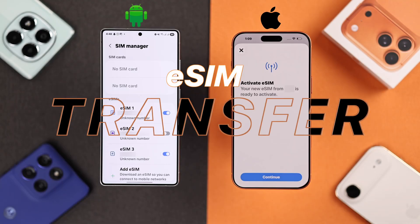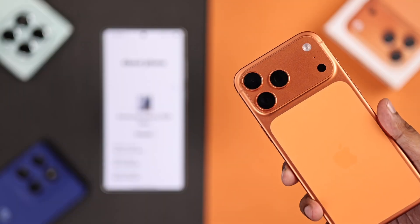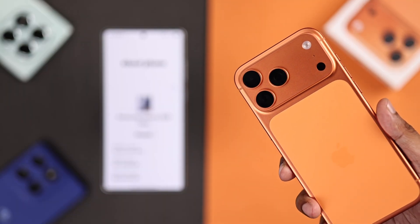Want to transfer all your eSIMs from your old Android, such as your Samsung Galaxy, to your new iPhone 17 Pro or Max?